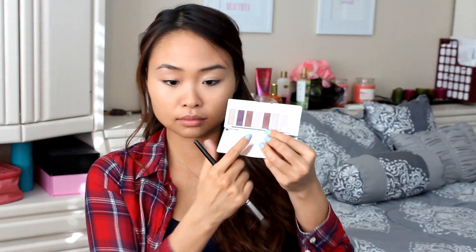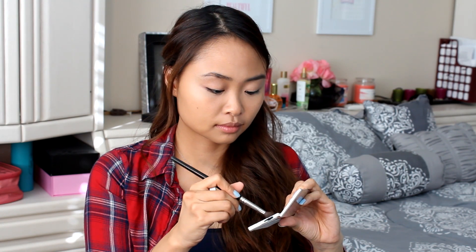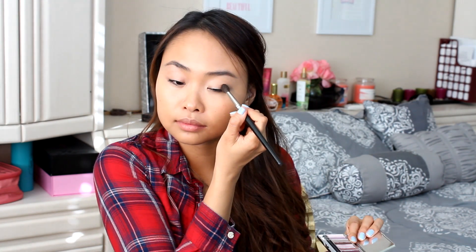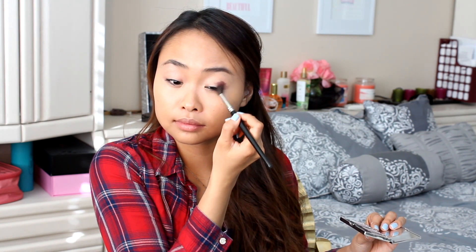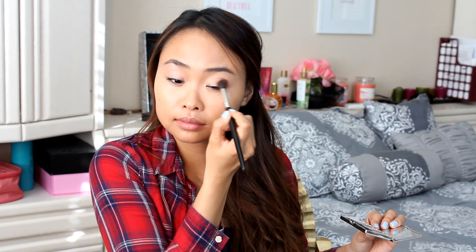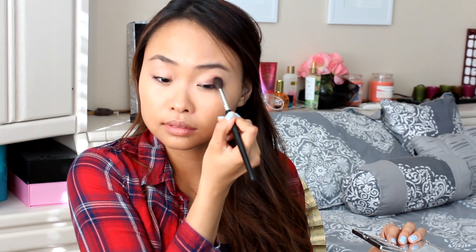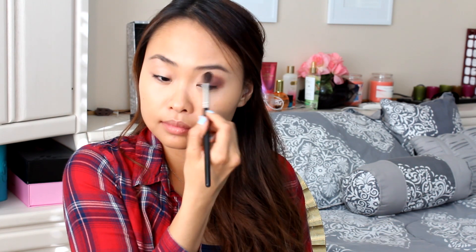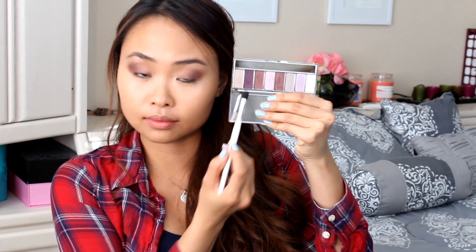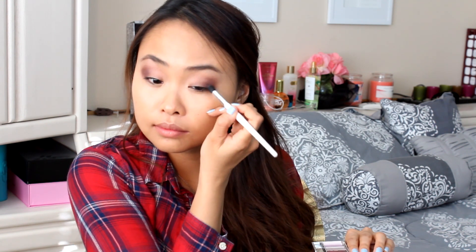The next thing I'm gonna do is start on my eyeshadow, and then go into contouring and highlighting after. I'm gonna go in with the shadow eight-pan palette — I really like this palette. I'm grabbing a nice deep purpley-brown shade with a big fluffy brush. Look at that pigmentation — it is insane! I forgot how pigmented it was because I haven't used the palette in a little bit. I can just put this as a crease color, blend it out with a fluffy brush, and I already have a really nice eyeshadow look.